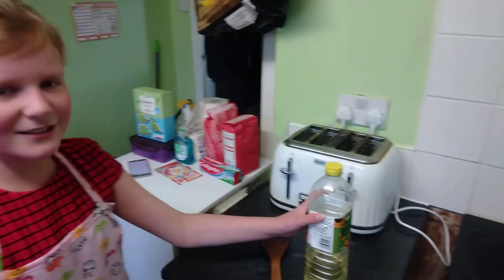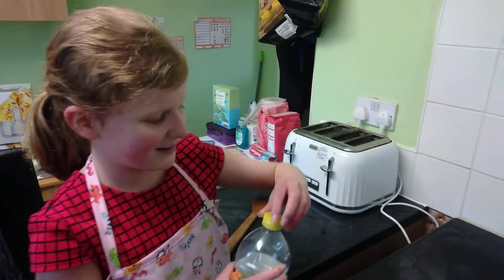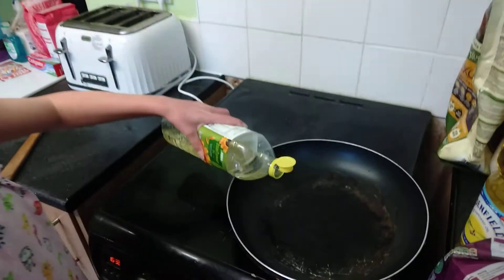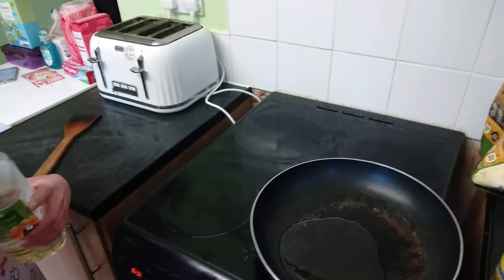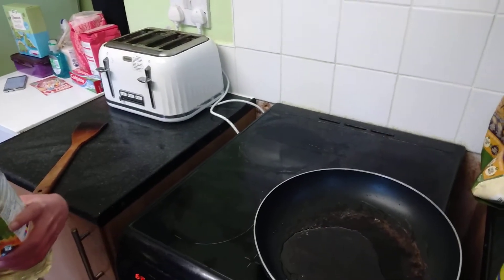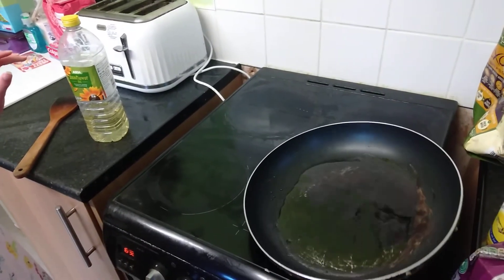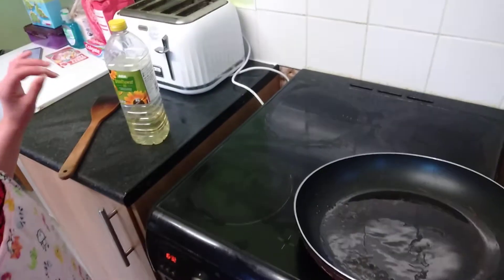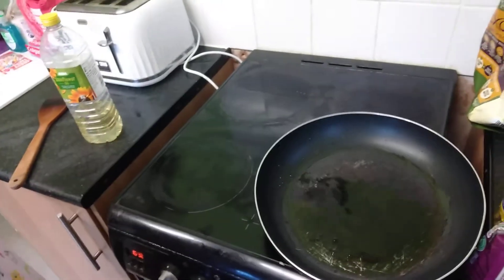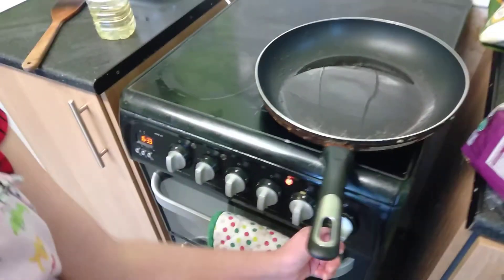The first thing we're going to do is put the oil into the pan. Let's open the oil. Then you have to swirl it around like this. Probably a little bit too much — just a little bit less you'll need to start your first pancake, but it should be fine when it's heated up. Now we have to put the thing on to about four.